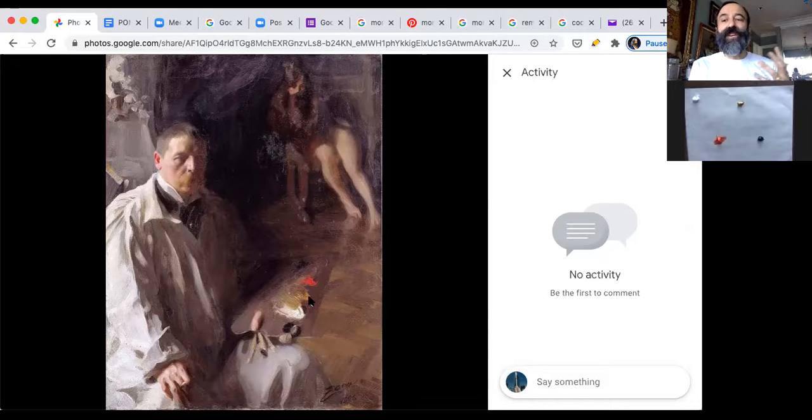That doesn't mean you can't use this palette for landscapes — we're going to try to create greens using it — but it's mostly a palette focused on portraiture.